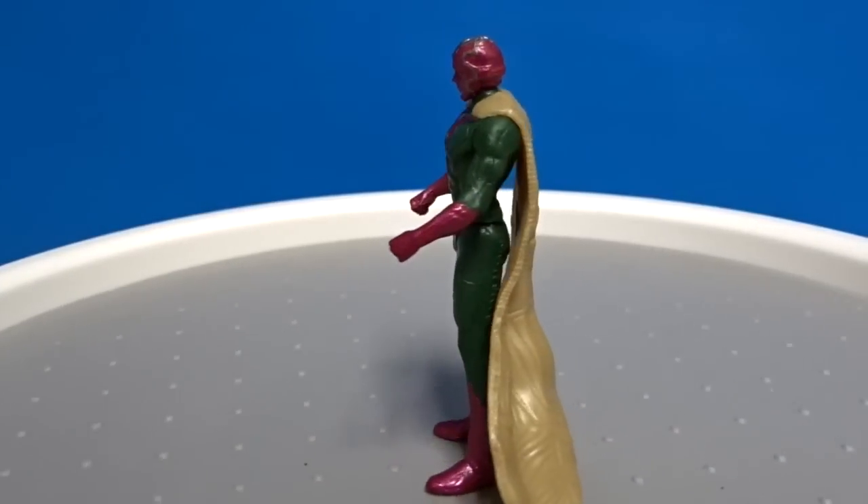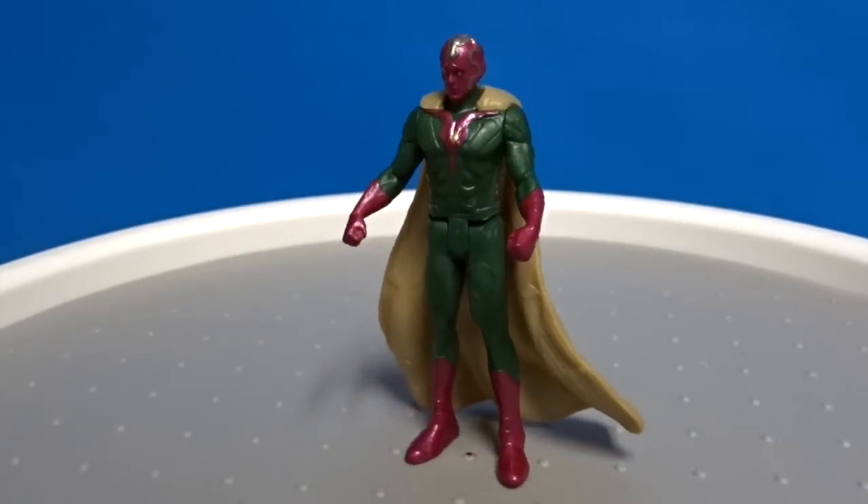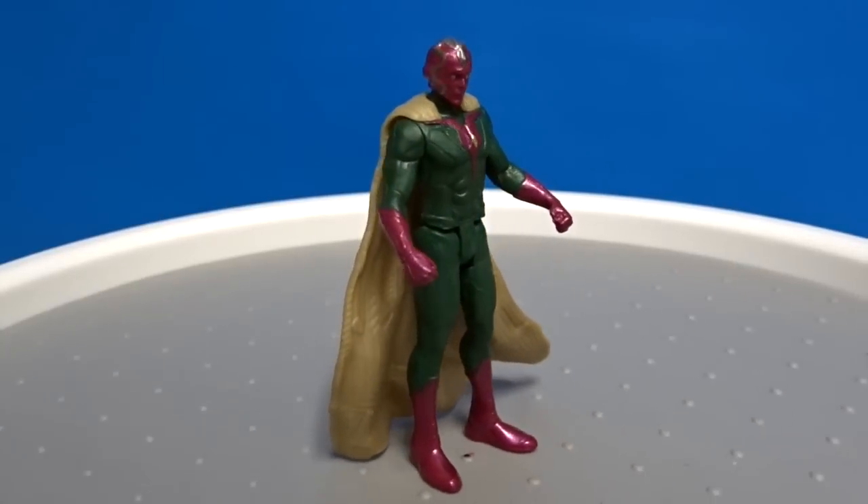Vision — the Android. It was created by Ultron. He's got the gemstone in his forehead.